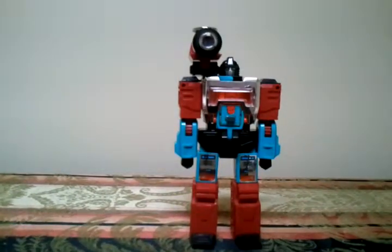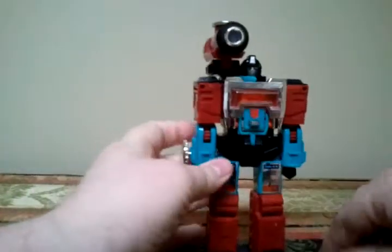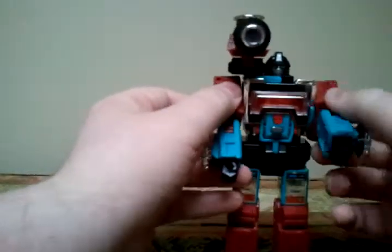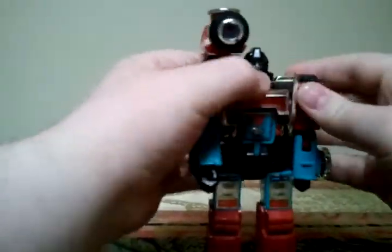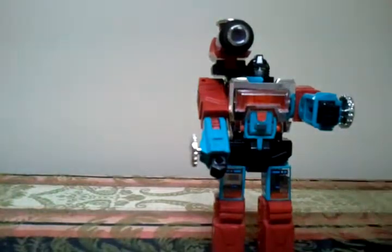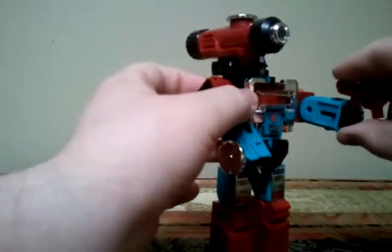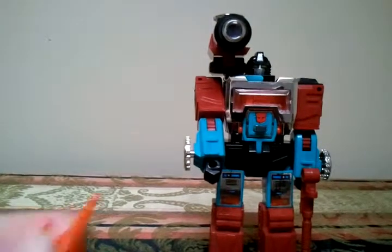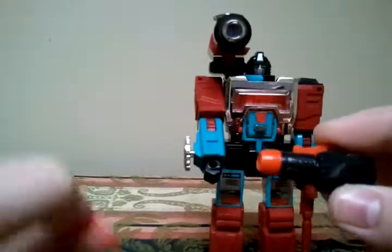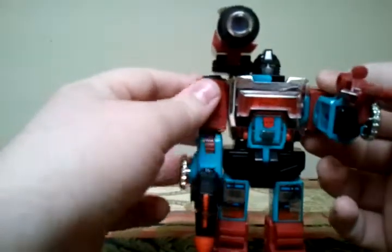All in all, a really nice toy — a really nice representation of Perceptor in the original series. He does come with a couple of guns: this red kind of rifle, and he comes with this gun here with three red missiles. Just put the missile in. Now the American release of this toy, the gun was not spring-loaded, but I believe the Japanese toy was.